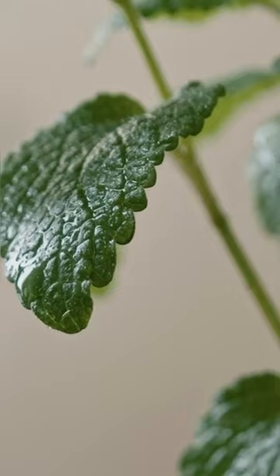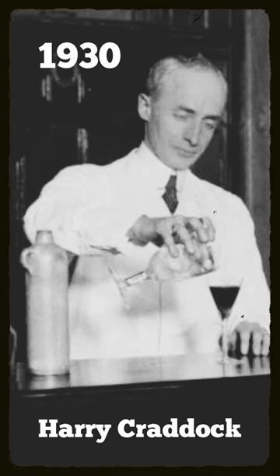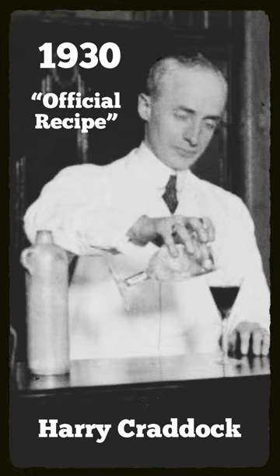But he eventually replaced the crème de menthe with gin after opening up his own bar in 1923. Fast forward to 1930, where Harry Craddock, a bartender working at another London bar, published the first official recipe for the White Lady with a little more gin.